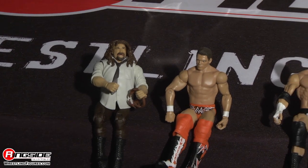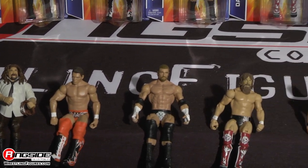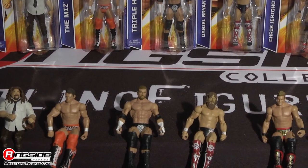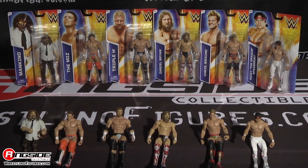Take a seat and hop online and order Mattel's WWE Series 45 from Ringside Collectibles, WrestlingFigures.com, home of the largest selection of wrestling figures on the internet.